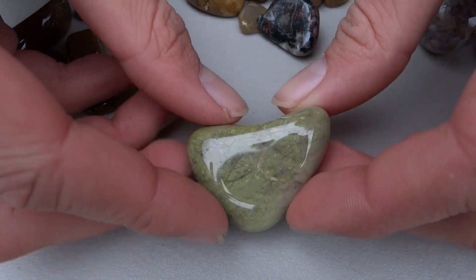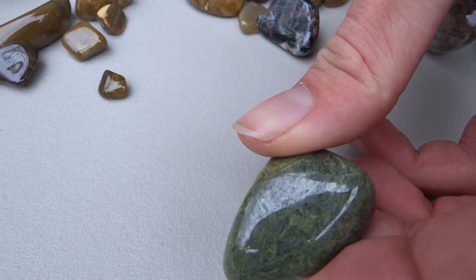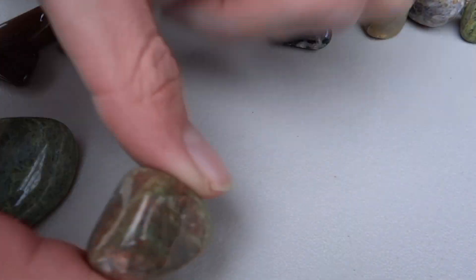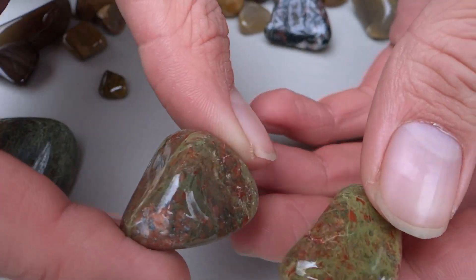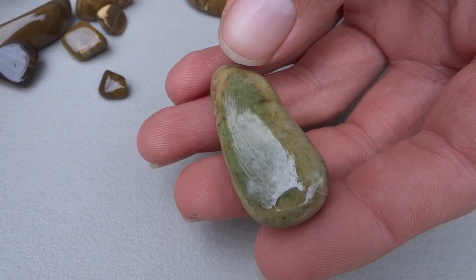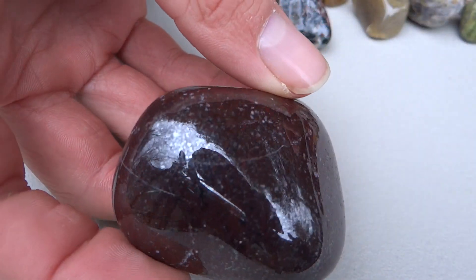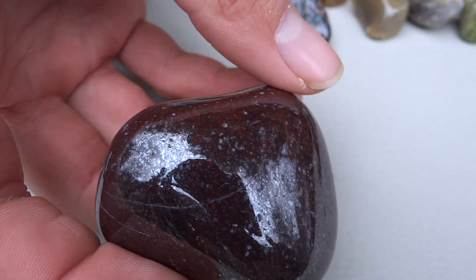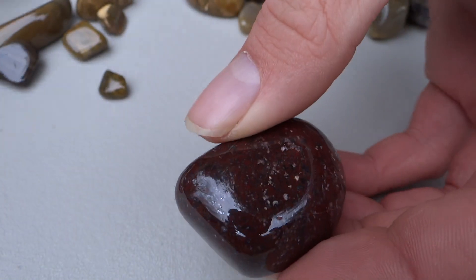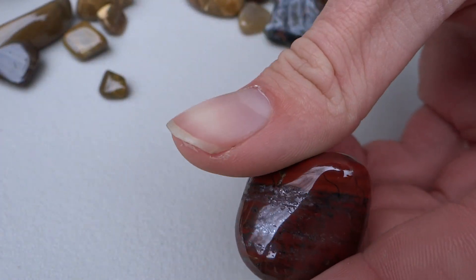Okay, we've got some Epidote. Some more Epidote. We've got some Unakite — a few pieces in this batch. Some Epidote. Lots of Jasper. There's a lot of metallic specks in a lot of these Jaspers. Some Banded Jasper.